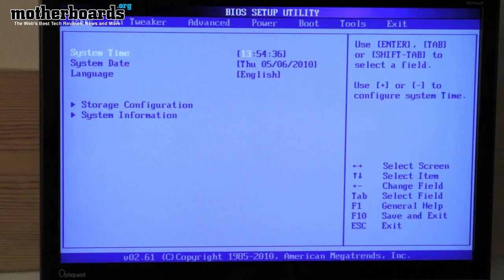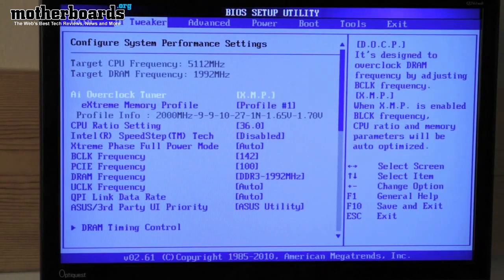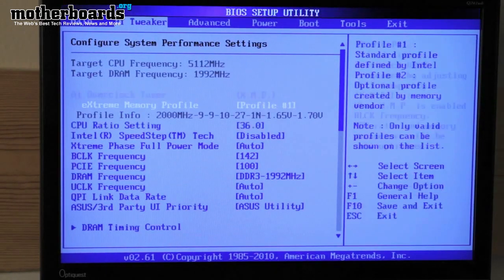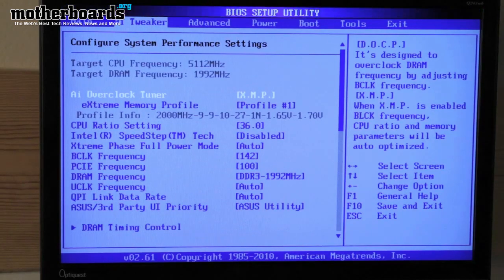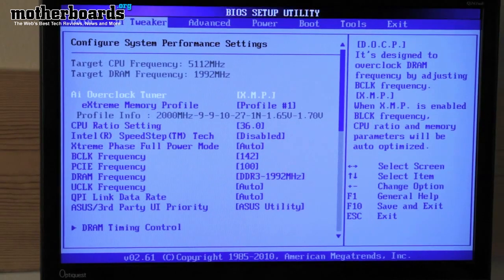When using an ASUS motherboard, the AI Tweaker is where you're going to make most of your adjustments. I loaded the XMP profiles for our Kingston KHX 2000 memory, and with that XMP profile it gave a memory setting of 9, 9, 10, 27, 1.70.